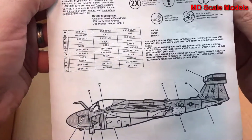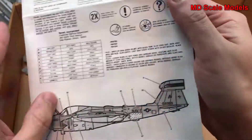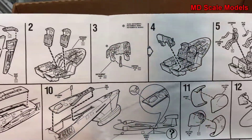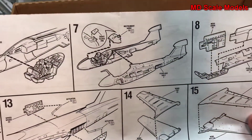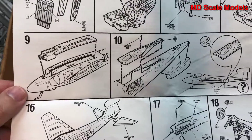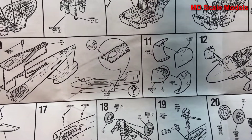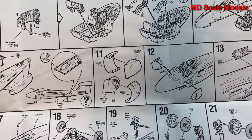Looking at the instructions, here is the color listing. We start off with the cockpit and ejection seats, then the instrument panel — you put all that together and it goes inside the fuselage. The fuselage pieces go together, then the nose wheel well gets put together and placed inside. The tail hook also goes inside the fuselage. They suggest a brace because it's tail-heavy, but I'd rather put some weights in the nose — that also makes it feel a bit firmer and more solid.